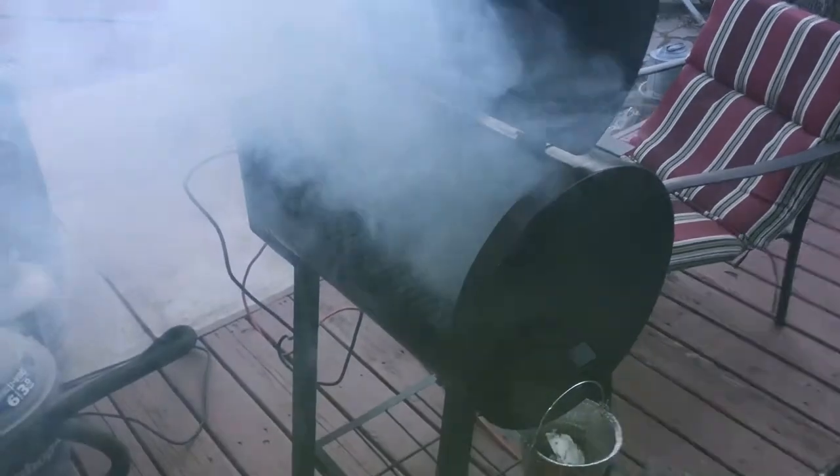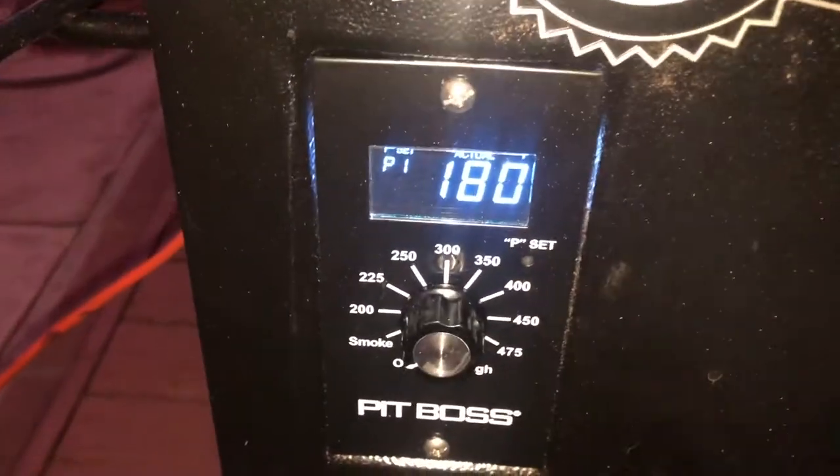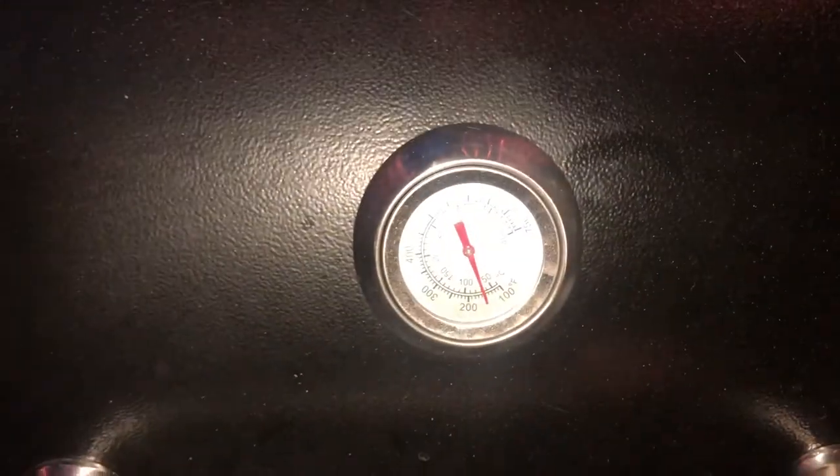Got some new pellets in there. It's set to 180 on P1 and sitting right at 150. Good smoke output.